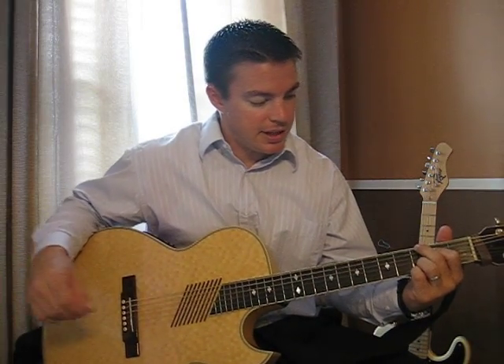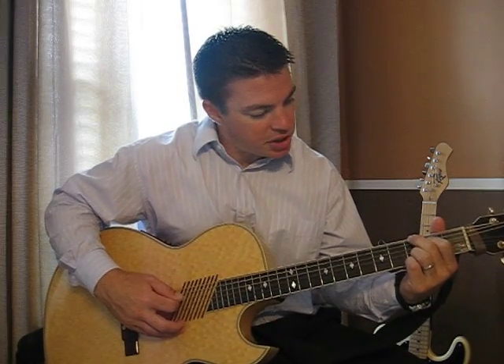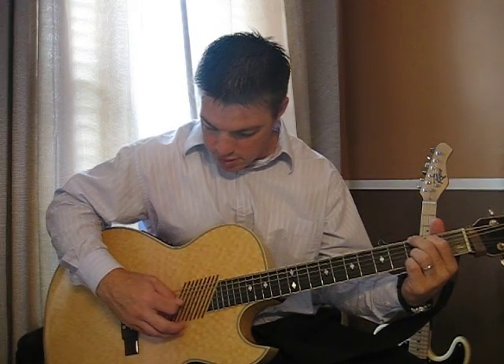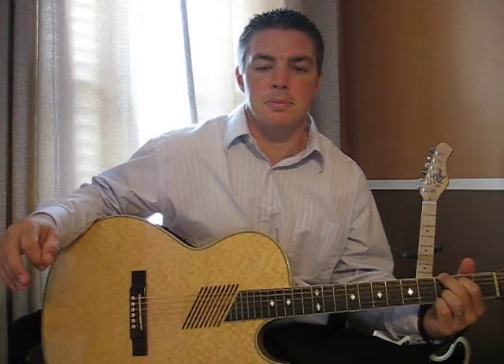Sometimes when strumming the chord it won't sound clear — you'll hear a dead note. You have to adjust maybe one of your fingers and then you'll have the clear sound. So pick each string individually.